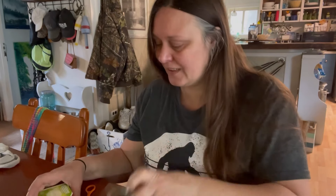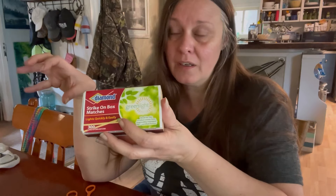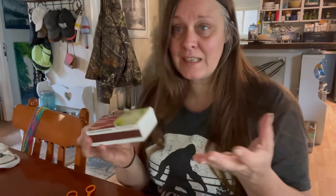So we have this lid — it's about yay wide — and I have some stick matches. We have another way that we display stick matches, but you ever have those drawers or cupboards where you can't find things? Sometimes it's easier, especially with certain times of the year, to have things out where everyone knows where it is and it's easy to use.